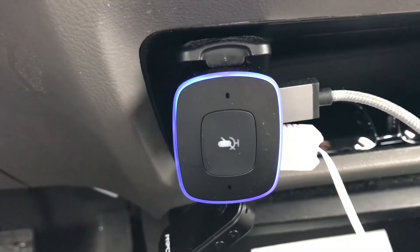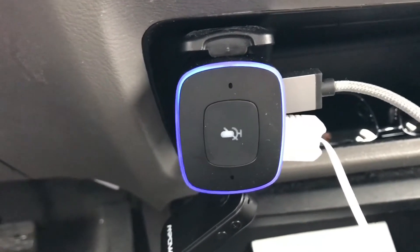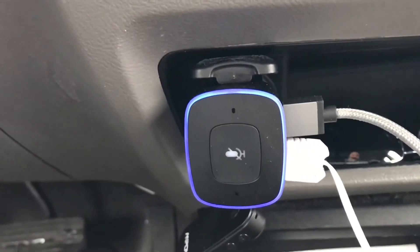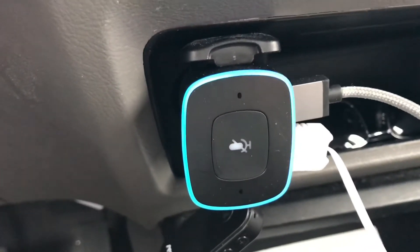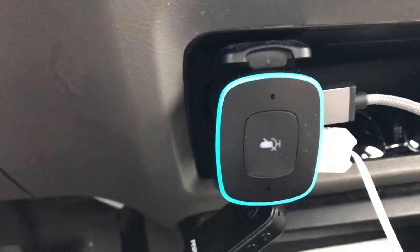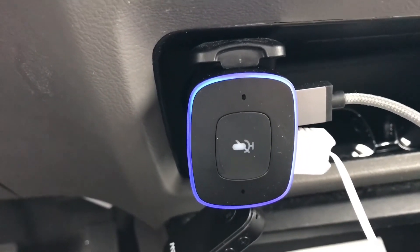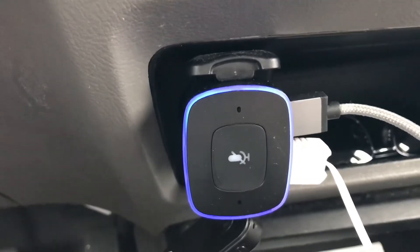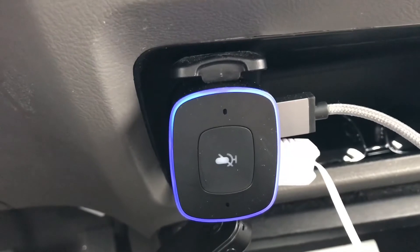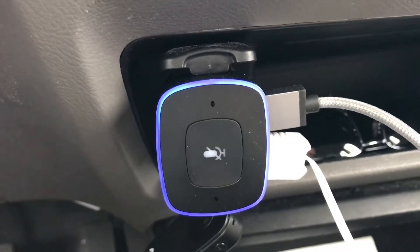The one I mainly use it for when I'm driving is opening and closing my garage door with my voice when I'm about two kilometers away from the house. It hears you very very well — a lot of third-party Alexa devices don't have the greatest microphones compared to the first-party Echo units, but this is a great device for the price. It's now available in Canada on amazon.ca for $64, and in the US I think it's $59.